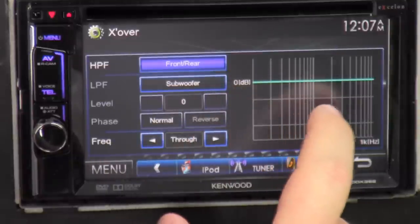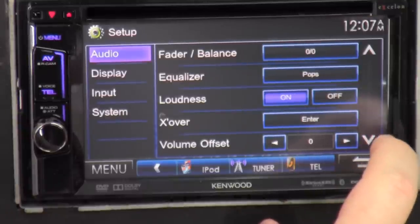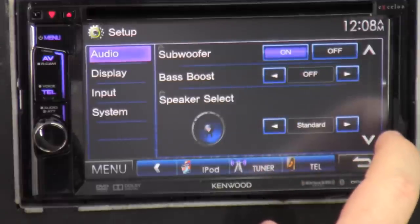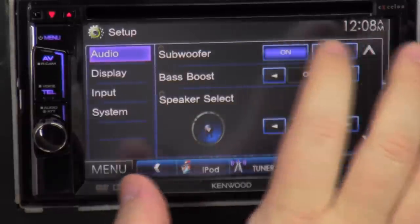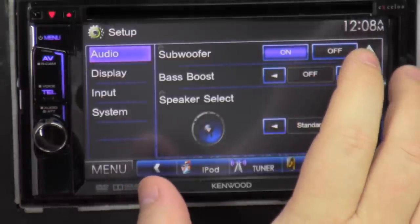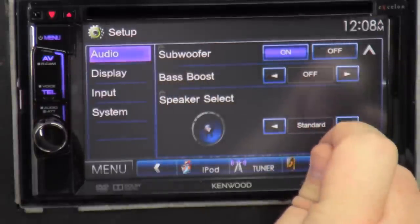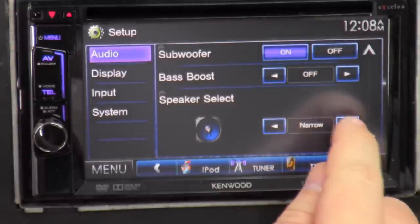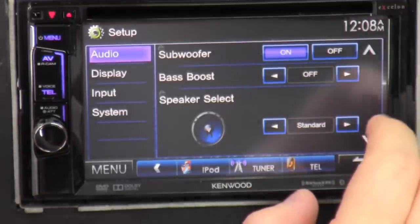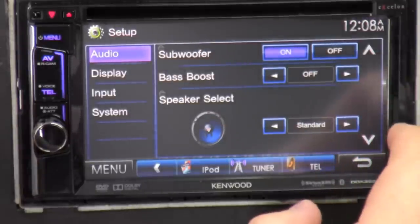Crossover — this is where you can actually tune exactly how you want it to sound if you're technically inclined, especially if you have multiple amps. Volume offset is like an extra internal volume. Subwoofer — you can actually turn the subwoofer off or on; if you're in a school zone you can turn it off and turn it back on. Bass boost adds more oomph — level three is the highest. And speaker select — standard, narrow, middle, wide — to tell the radio what kind or style of speaker you have. That's all for the audio menu.